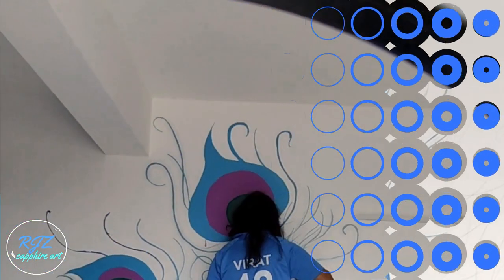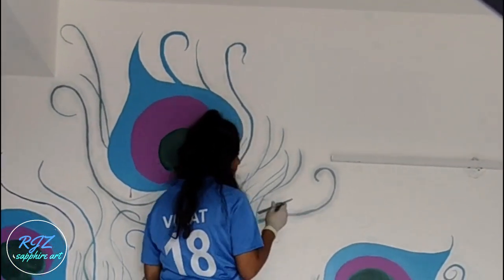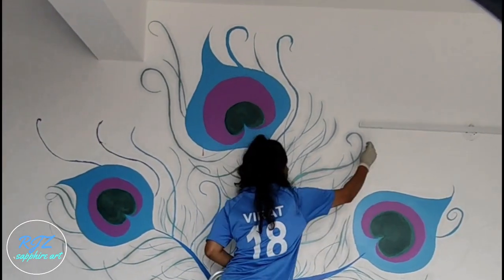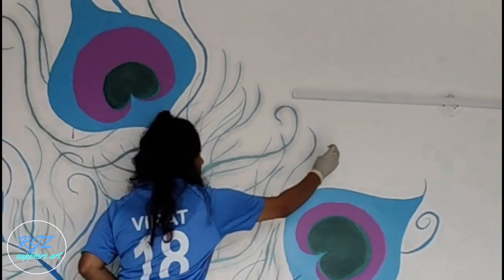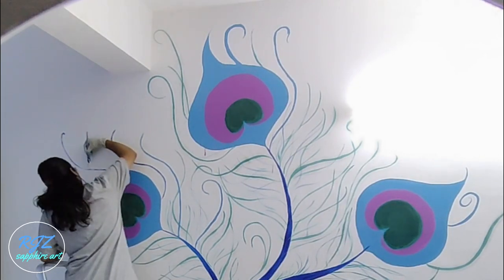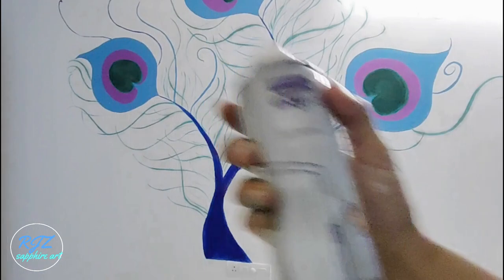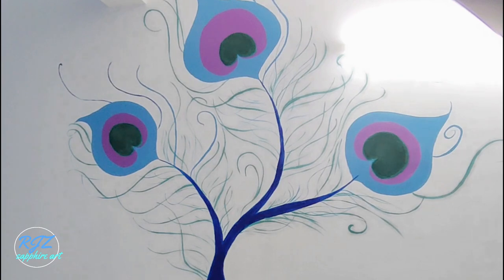Nobody's perfect — mistakes happen. Whenever I felt the lines were too thick or paint was dripping, I covered it with white color matching the background. For the final touch, I'm using frost spray by Easy CR8, which helps protect your art from moisture and dust.